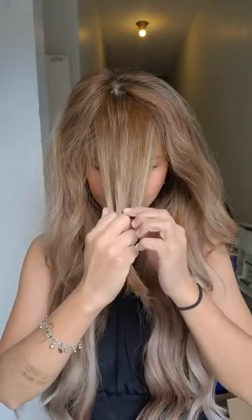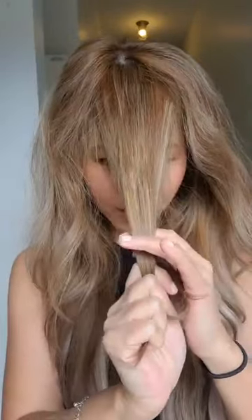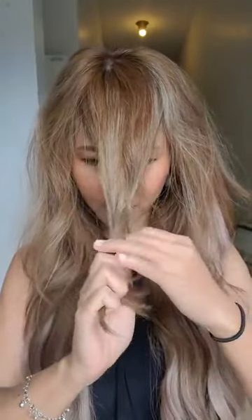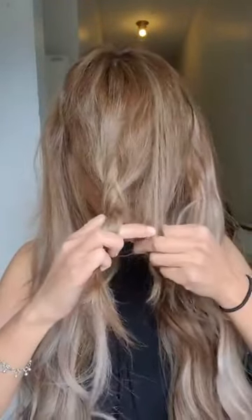Now I'm going to do a quick braid for you. This is something I love to do on a lazy, dirty hair day — I like to put in a braid. So part it in half like that, and these are like my curtain bangs. I'm going to use the long one, and do three sections — one, two, three — twist, wrap the middle. I'm just doing a basic French braid.